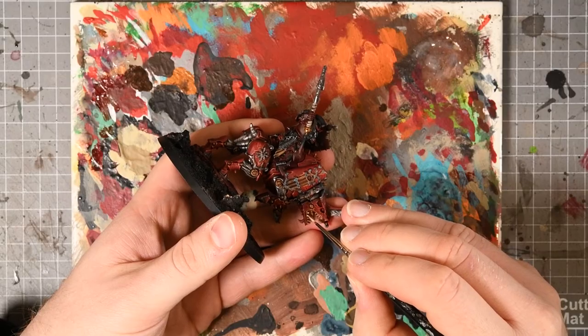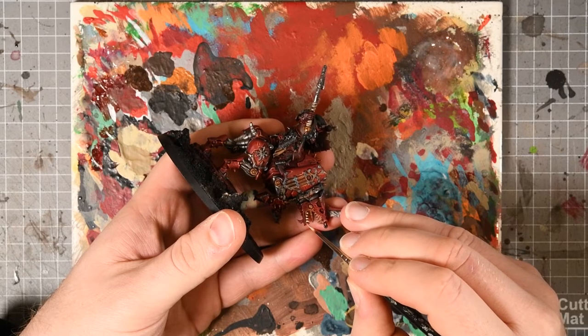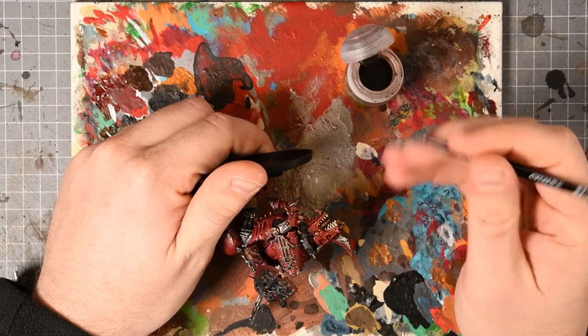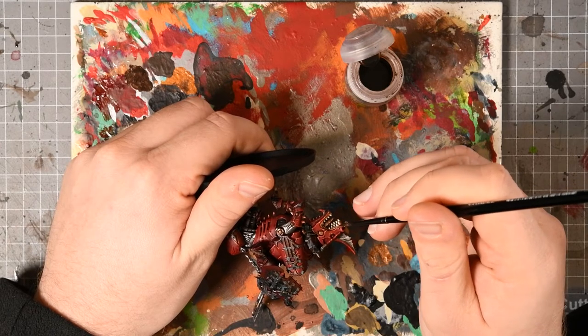Going back to the Juggernaut's teeth, I base coated them Ushabti Bone and then followed that with an Agrax Earthshade wash around the gum line. I wasn't looking to highlight the tips — just adding shadow back in around the base — and that was it for that.